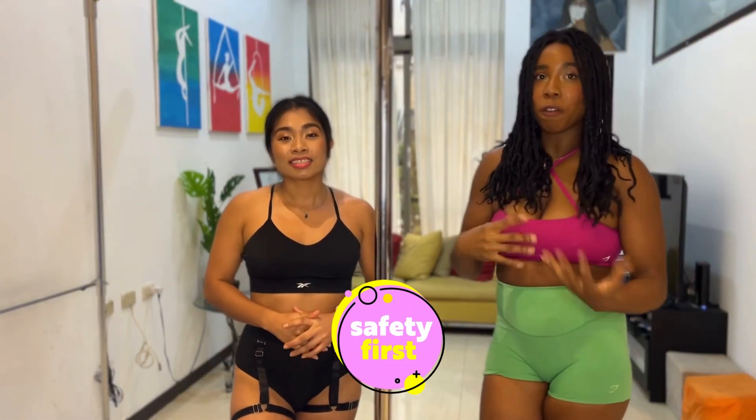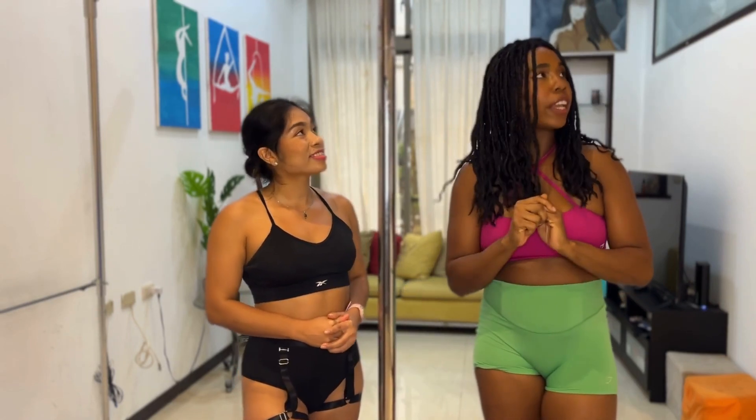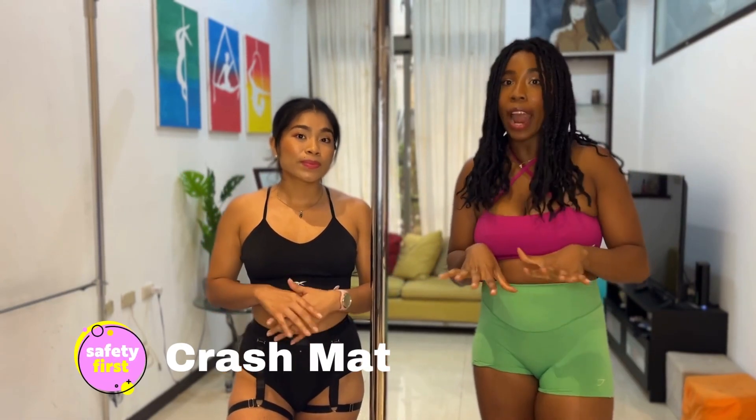We'd love to have you as part of our community. So let's do a quick safety check. Safety is important whenever we're practicing anything aerial. Let's start off by checking our equipment to see if that is okay. Make sure that you have a crash mat — that is super important. Don't practice without one.